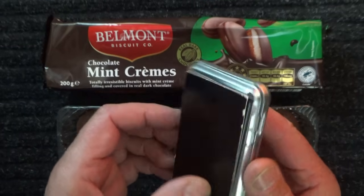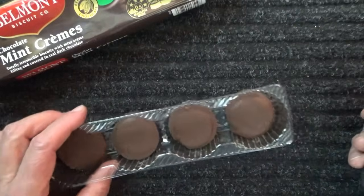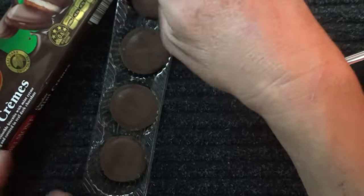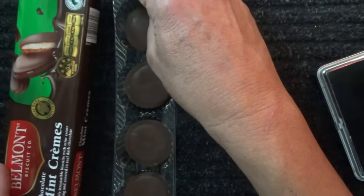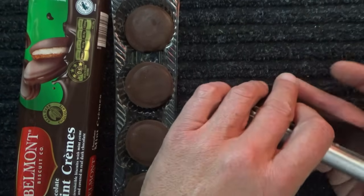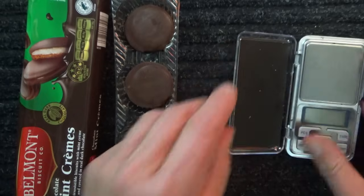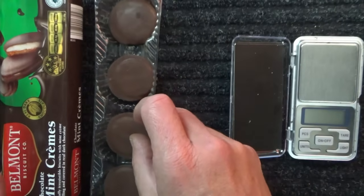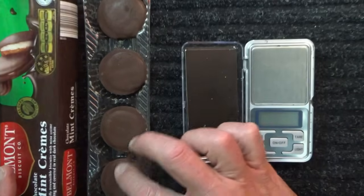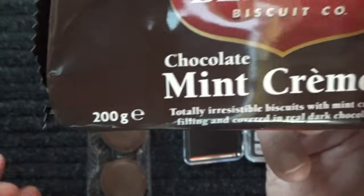Here comes the scales. The key numbers: we've got 12 biscuits and 200 grams estimated in this packet of biscuits. Let's see how we go.